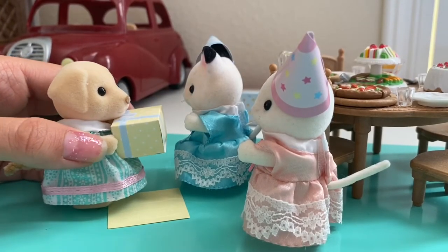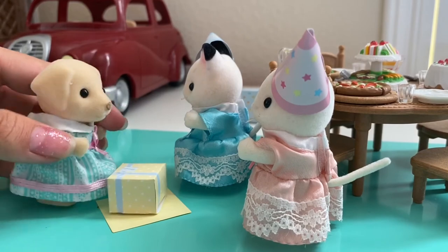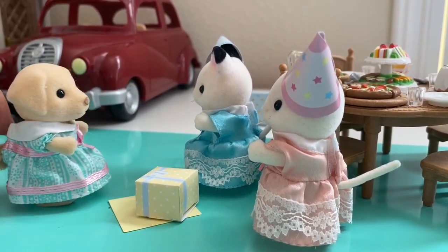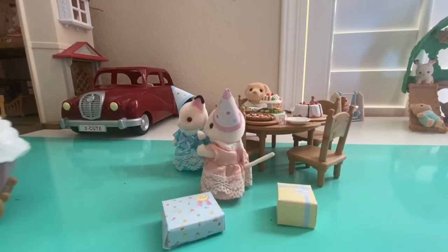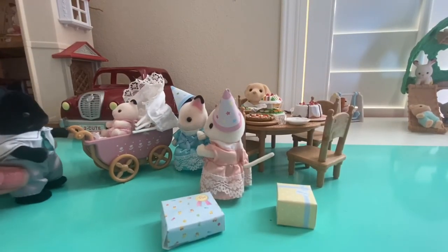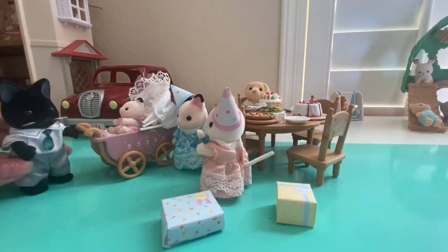Hi, happy birthday! I brought you guys a present — both of your presents are in one box. You can only find one box. There was a shortage. Thank you. Hey girls, happy birthday. I thought I'd drop your little sister off to enjoy the party with you. Have a good time. Bye, have fun!